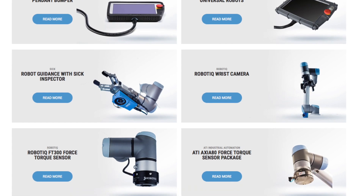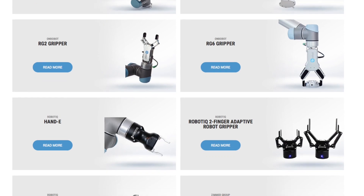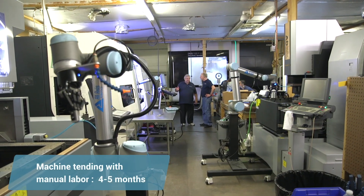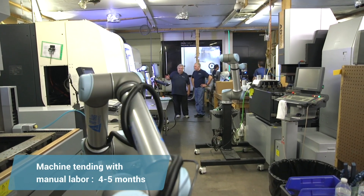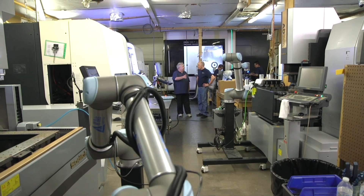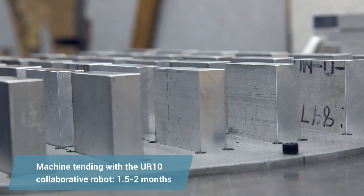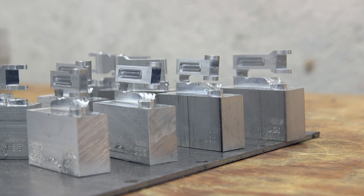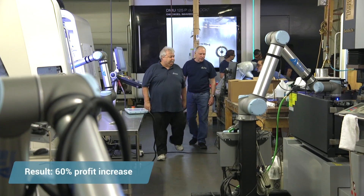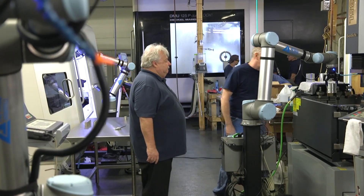There were four sensors and grippers that we were able to quickly buy off the shelf and integrate into our operations. We had a particular job with one customer that under normal circumstances was going to take four to five months of run time on one machine. We took the robot, put it on there, and actually delivered that part almost two and a half months early because of all the additional machine time. What that meant for the bottom line is probably about a 60% increase in profit on that job alone, and the ROI on the robot was probably about a four-month return.